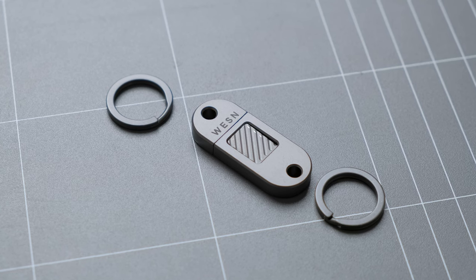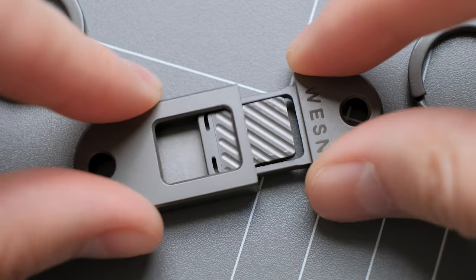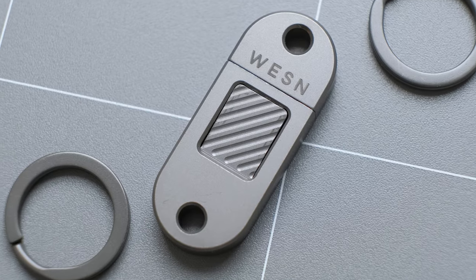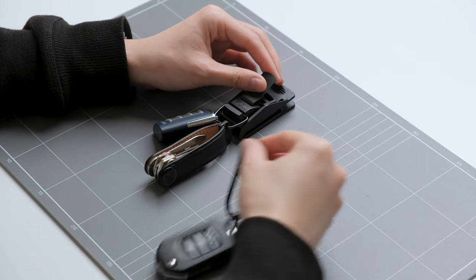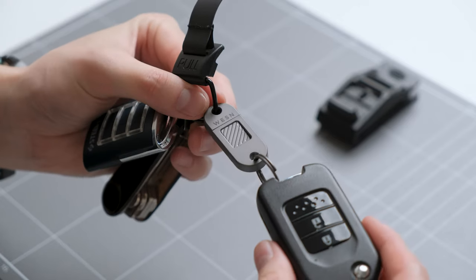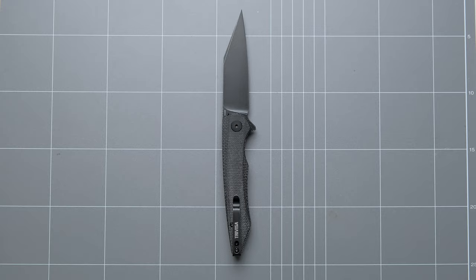The last piece of gear they sent me is the QR, which is a quick release keychain. The QR is also made from titanium and it's perfect for those who don't like magnets. I've always wanted to check out the QR and I'm so happy I finally got to. I've been trying to find the perfect key solution for a really long time and this QR might be the final piece to my setup. My current key setup works pretty well except for my car keys, which I usually carry on a separate carabiner for quick access. With the Wesson quick release, I can attach my car keys to the alpaca hub to streamline my key setup and minimize its footprint.